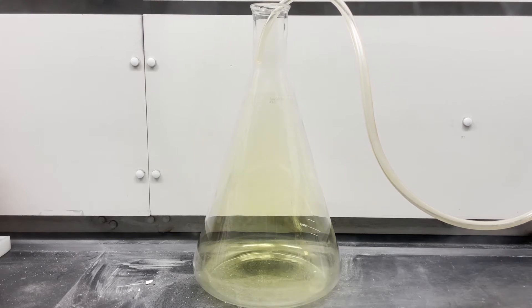To start, I fill this 6-liter flask with chlorine gas. It's heavier than air, so it doesn't dissipate. You can see its yellowish color there in the flask.